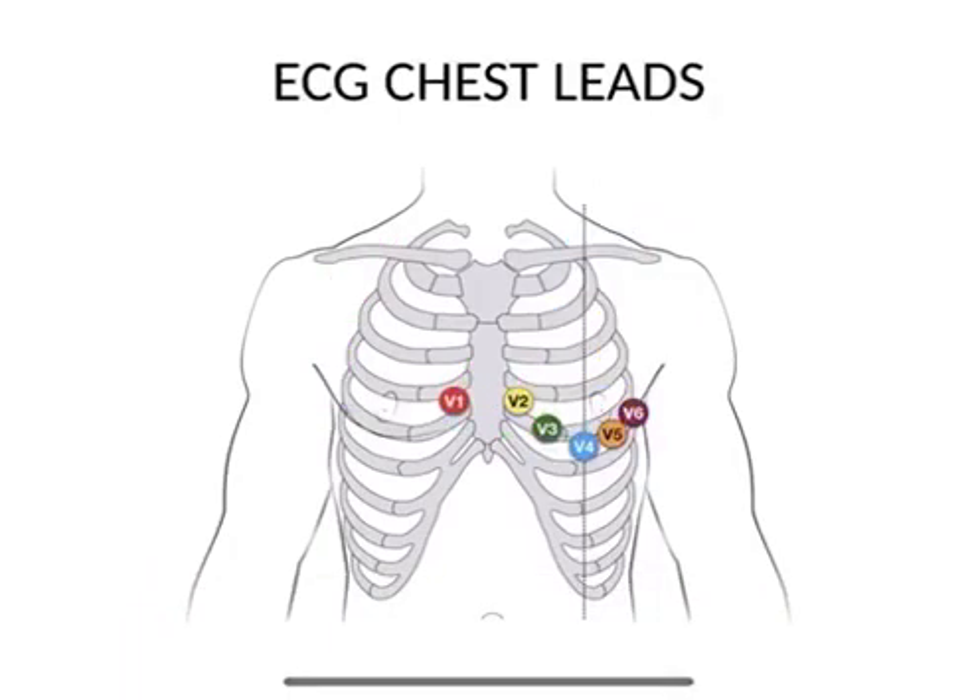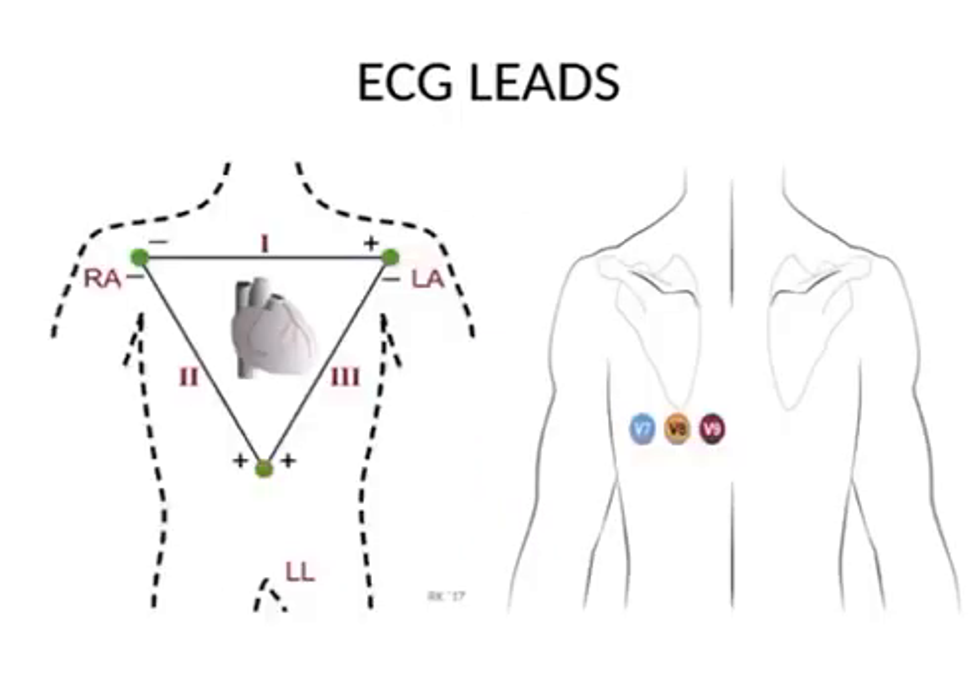To summarize the standard chest leads: V1 is in the fourth intercostal space on the right side of the sternum; V2 is in the fourth intercostal space on the left side of the sternum; V3 is between V2 and V4; V4, V5, and V6 are in the fifth intercostal space in a single line — V4 at the mid-clavicular line, V5 at the anterior axillary line, and V6 at the mid-axillary line, just below the armpit.